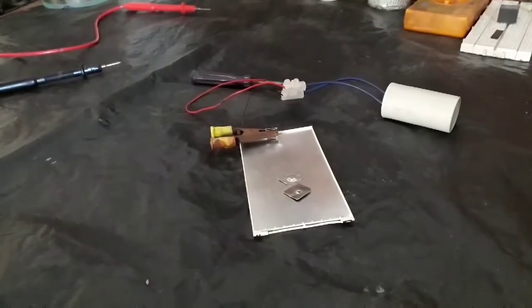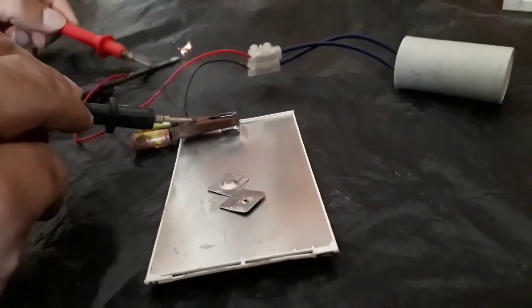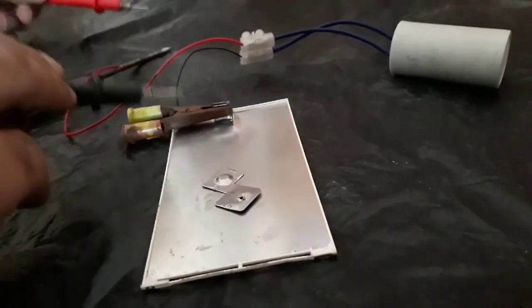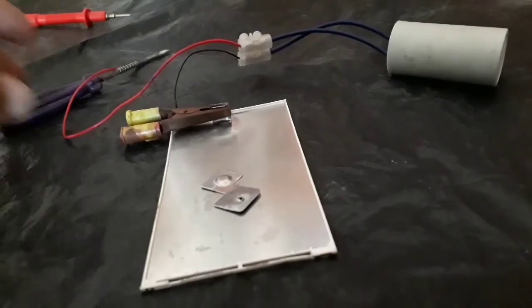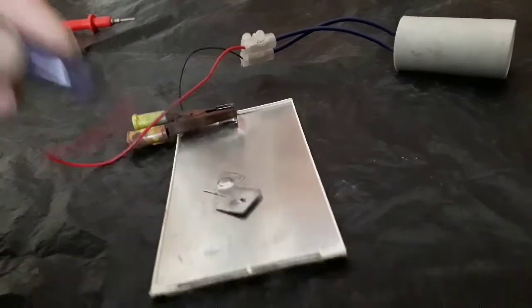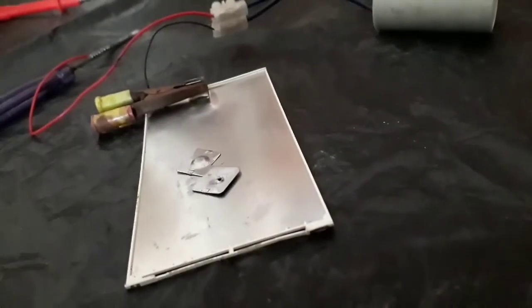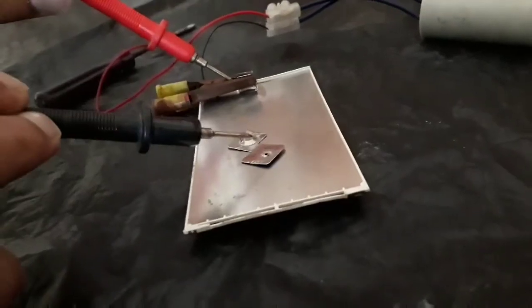Still don't get a weld. Charge it again. It creates a spark but doesn't weld. Now charge it with a direct plug, and charge it again. Here it welded — you can see this black spot. Thank you.